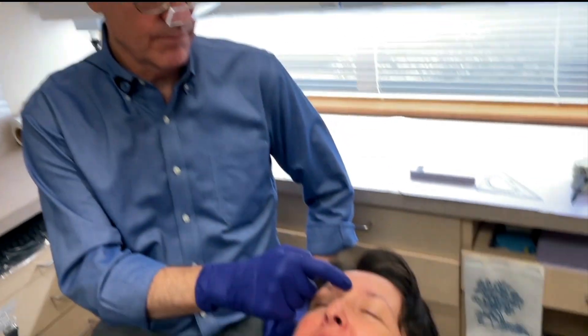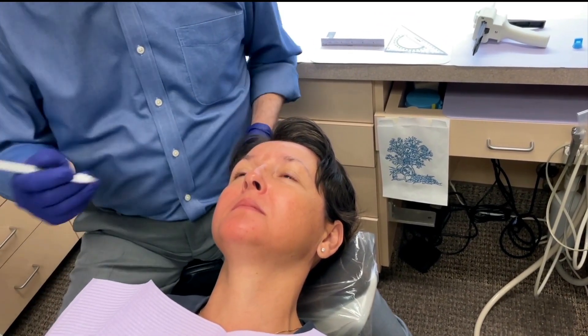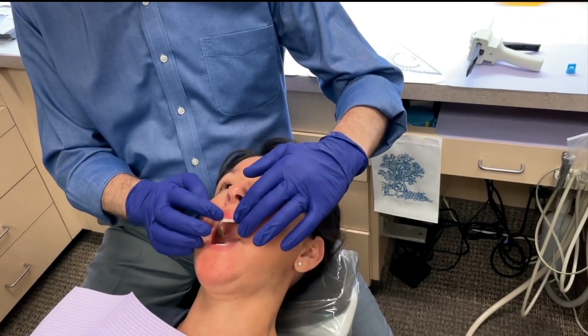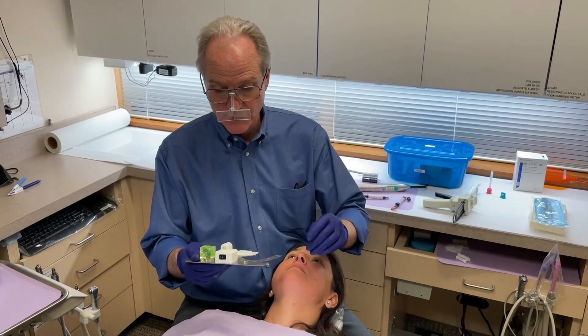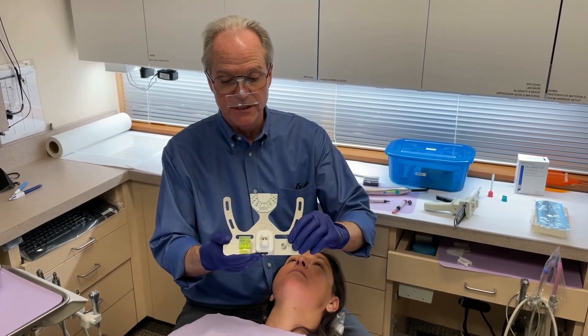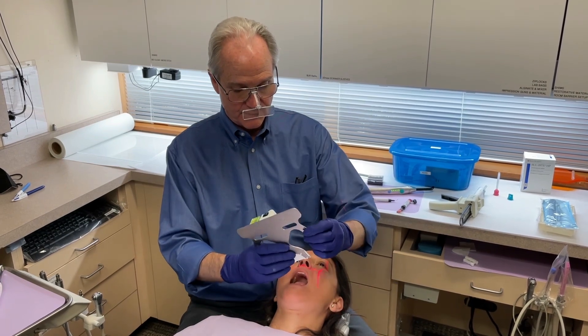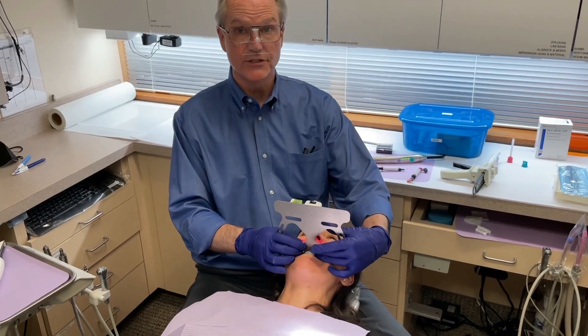To start with, we're going to be marking Glabella on Sandra, which is the middle of the forehead right here. Because we want two immovable landmarks, we're going to be using Glabella and, in her case, dental midline because it's very close to her facial midline. Using the AD2 Easy Bite, it's basically a laser — a Coise Face Bow — so it makes it much easier to use.